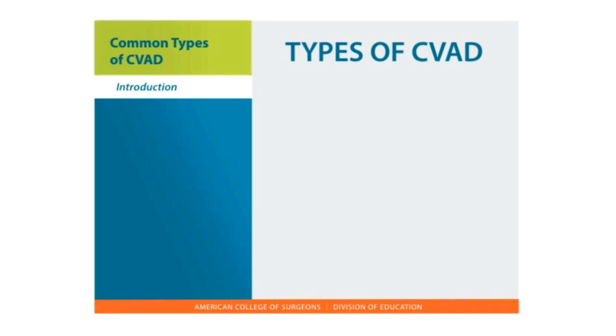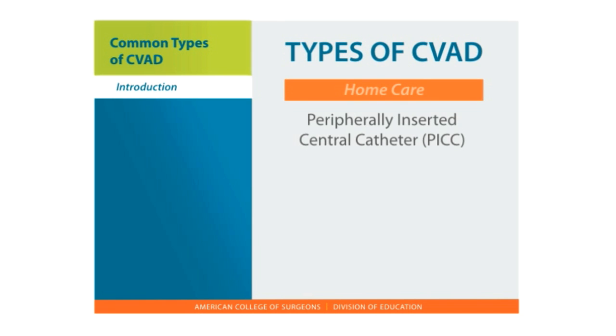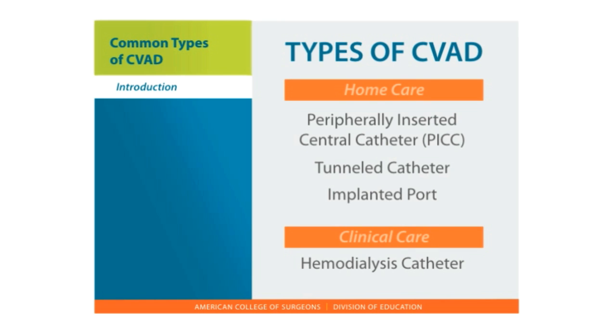There are three general types of central lines for home use: a peripherally inserted central catheter or PICC line, a tunneled catheter, and an implanted port. A hemodialysis catheter is another type of CVAD used only for patients receiving treatment for renal failure. Let's briefly review each catheter type.